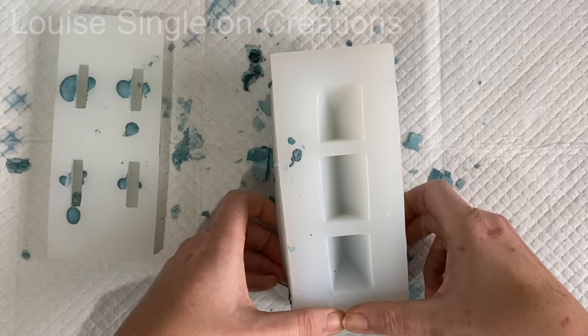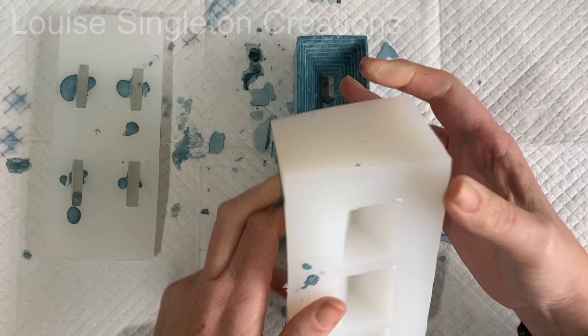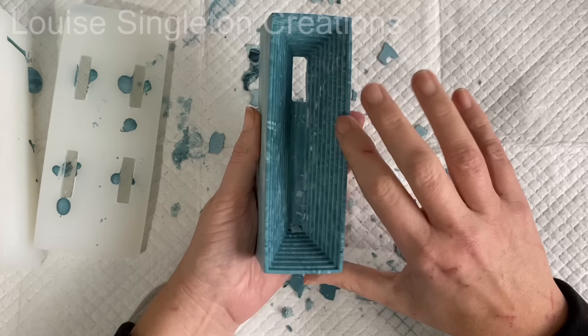I was a bit bothered that I'd have four lumps to sand away where I'd filled through those holes, but actually it was just about right. And you can see where there's supposed to be a hole along the middle that there isn't — but that's fine, just watch what I do, it's easy.